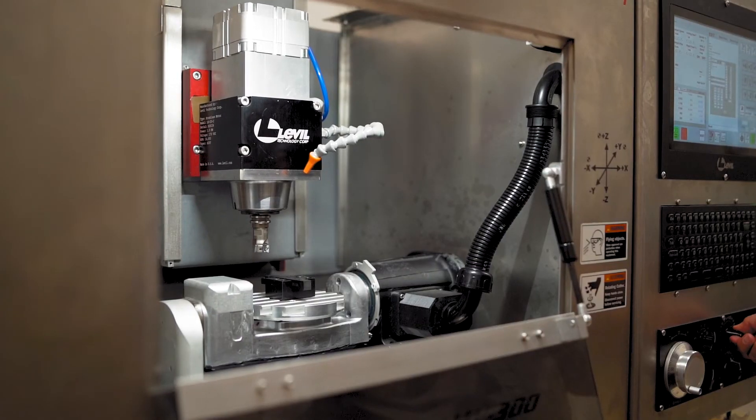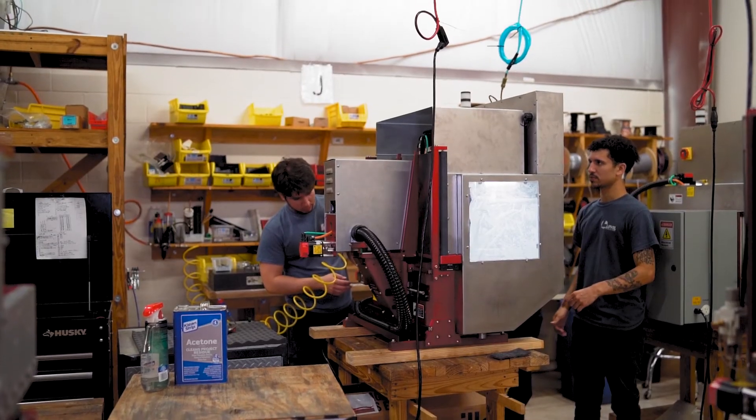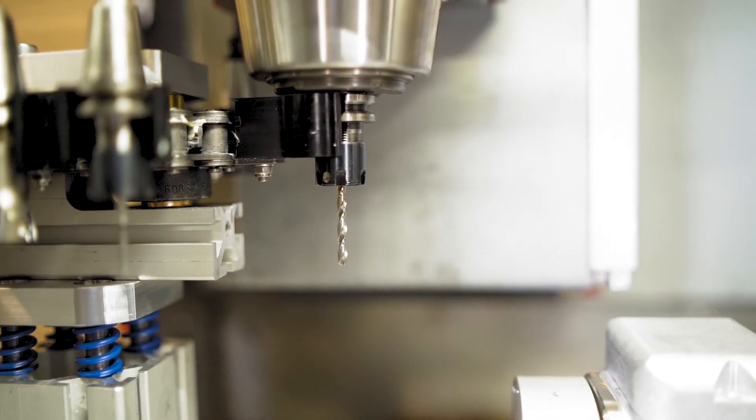My name is Ricardo Leon. I'm the Sales and Marketing Manager at Level Technology. If you need to contact me, send me an email at info@level.com or give me a call at 407-542-1249.